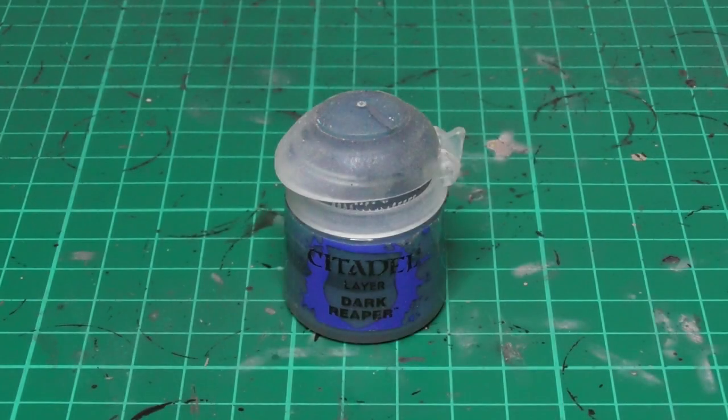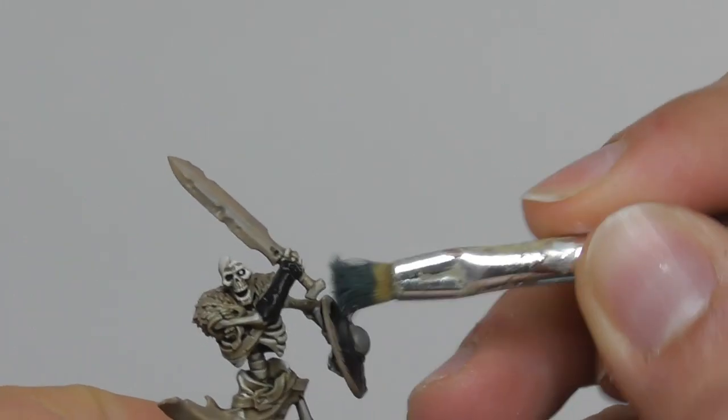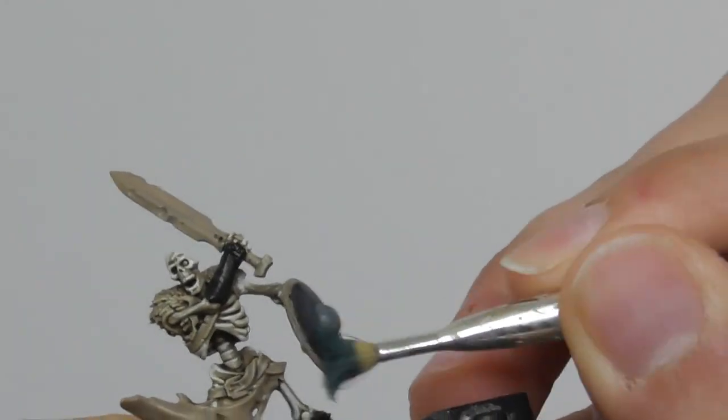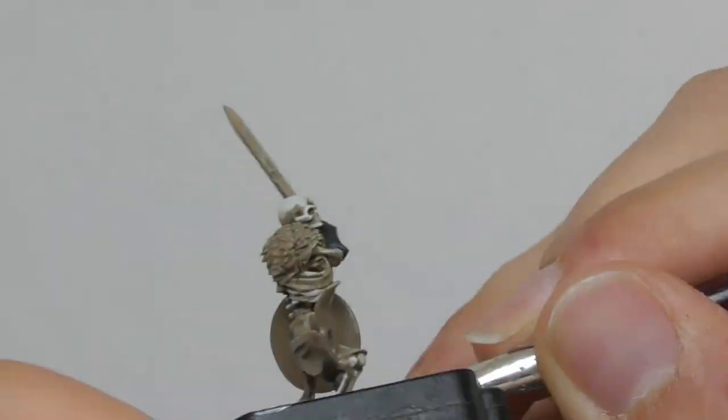Then I am going to use Dark Reaper and with a small dry brush — I am using an Army Painter brush — I start dry brushing the Abaddon Black base painted areas. This includes also the robe of the skeleton.